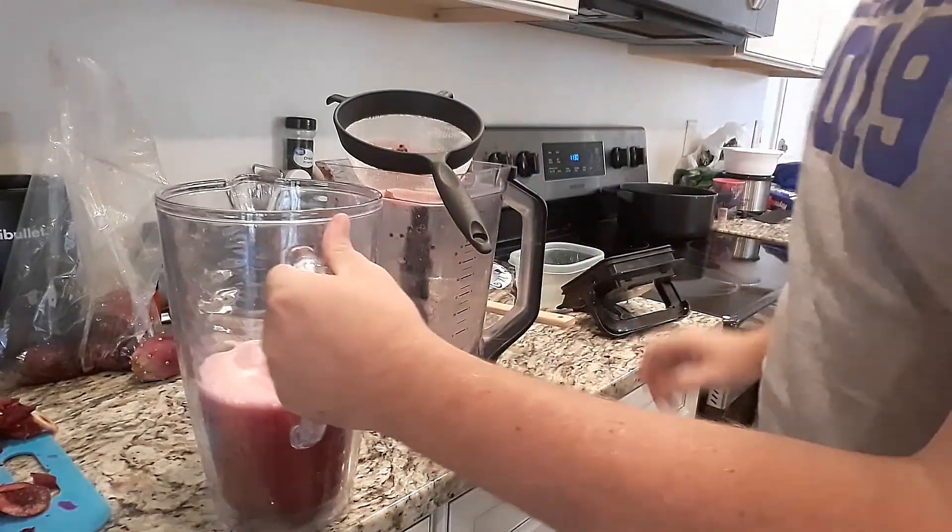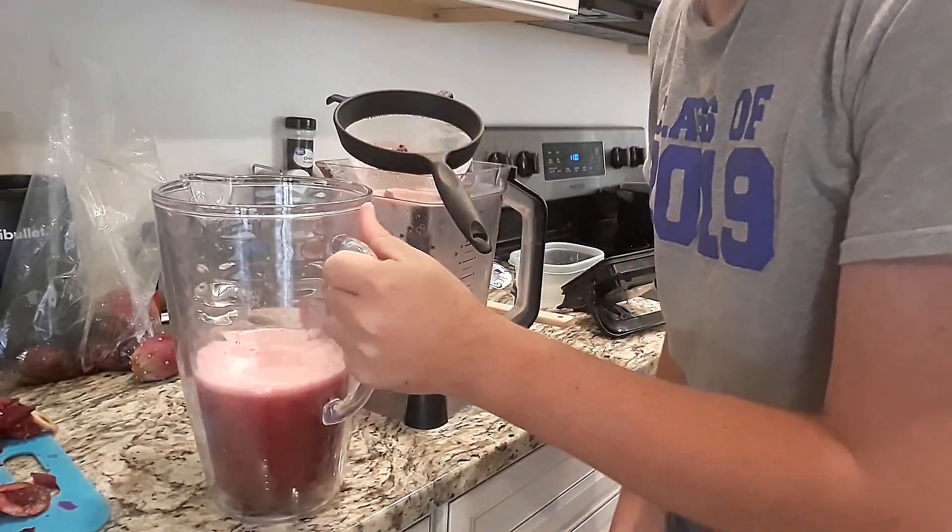So there we go — we've got some pure prickly pear juice. Now, if we were making agua de tuna, which is one of my favorite drinks as well, we would just add a few more cups of cold water to this and some sugar and we'd be done. Amazing drink, very refreshing. It's a great summertime juice. I like to add one cup of water per prickly pear that I put in, and then with the sugar, basically just add till it gets as sweet as you want it.